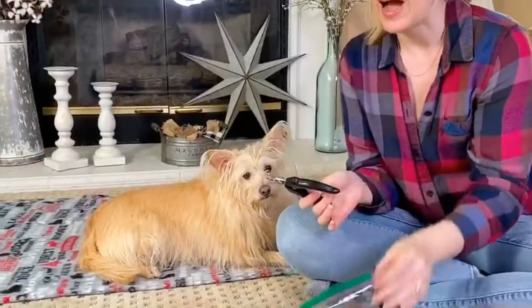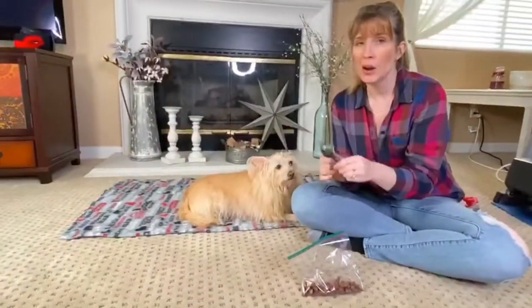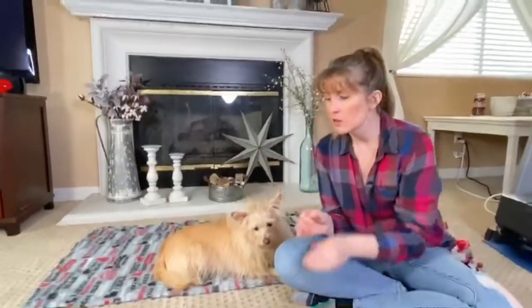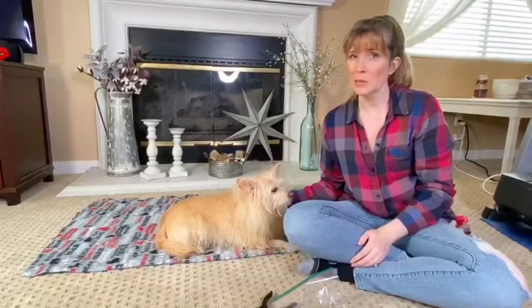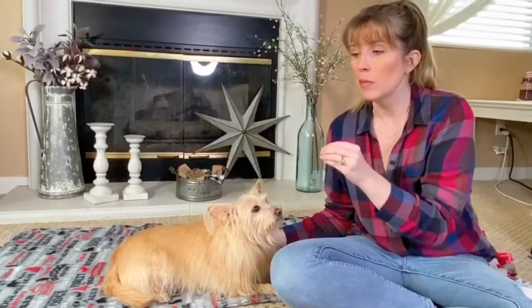We're going to have our nail trimmers and some treats. I do not like trimming my dog's nails, but I know that when their nails get really long — and unfortunately Kim's are long — we've been working on this with her, trimming just a little bit frequently.